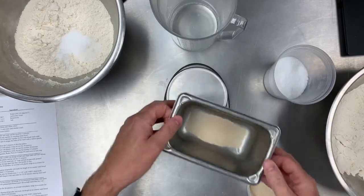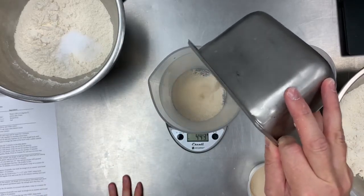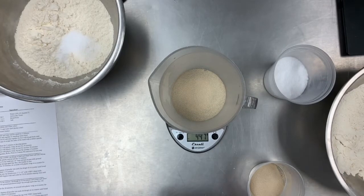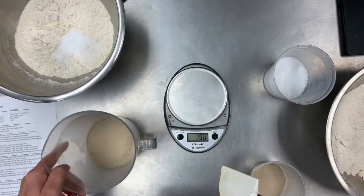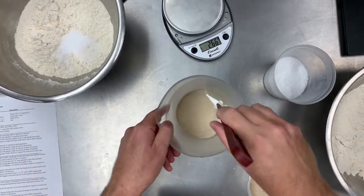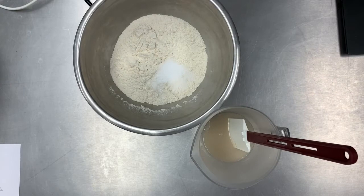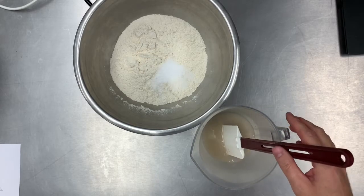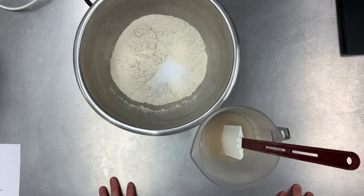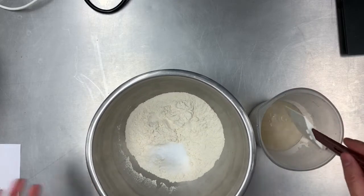Now all we're going to do is add the yeast to the water, mix it up, and wait approximately five minutes until it is bloomed. Okay, five minutes have passed and it has become one with the water. Sometimes it will foam. This is yeast that has been here at Eastern since March, so I'm really just hoping it's not dead — but we'll find out. If it doesn't rise, it didn't work.